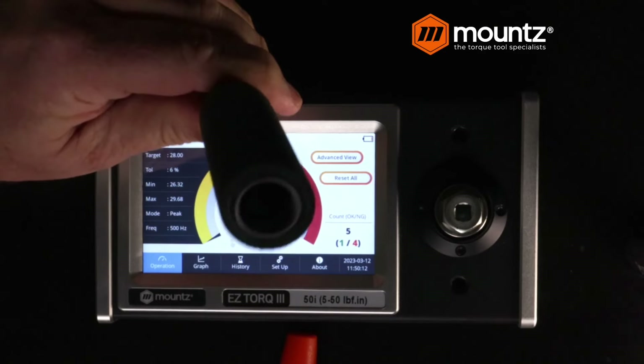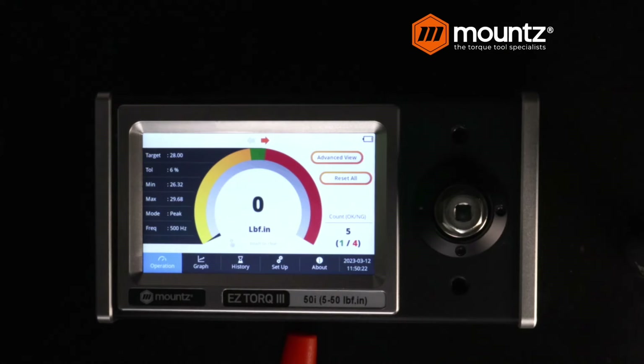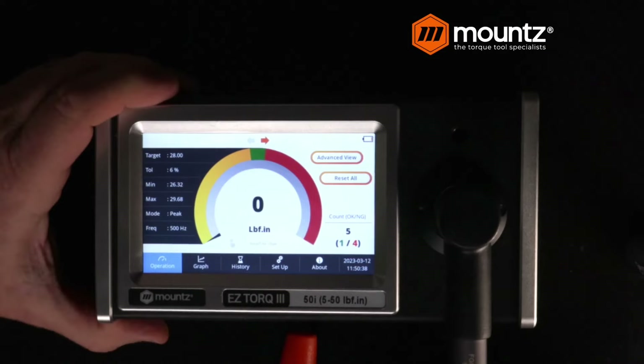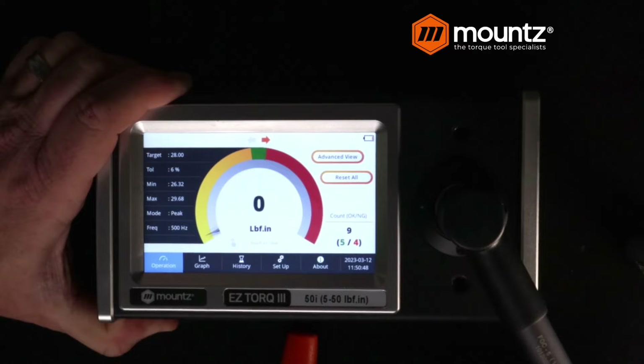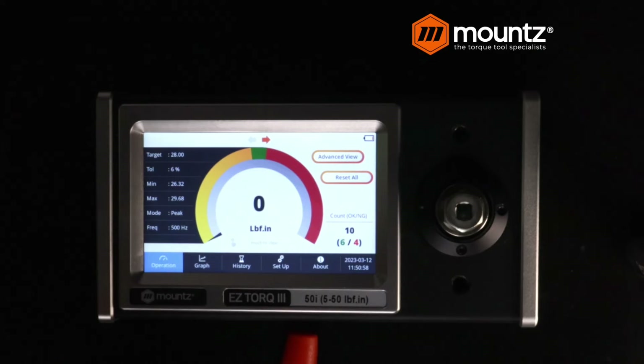In this case, the adjustments are done exactly the same way as with the screwdriver. There's a little mechanism inside that we need to adjust up or down, depending on how much torque we need. Turning it clockwise increases the torque output; turning it counterclockwise decreases it. We may need a little bit more adjustment, but this is how we can go ahead and do the calibration process.